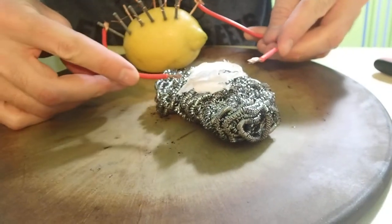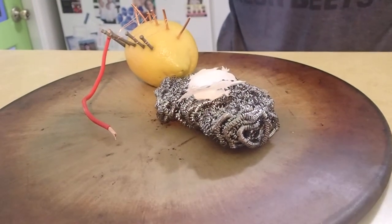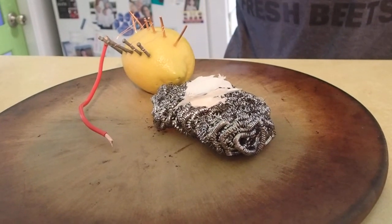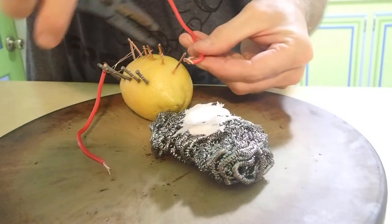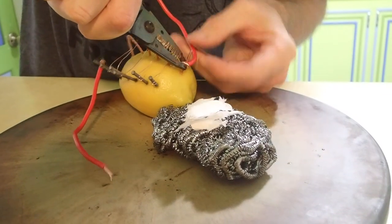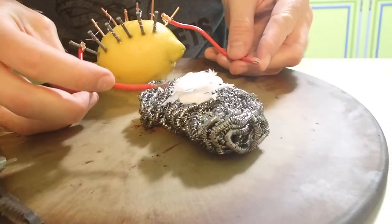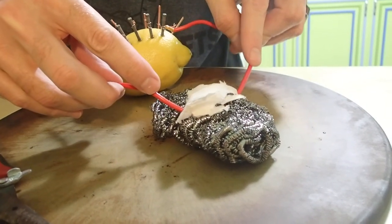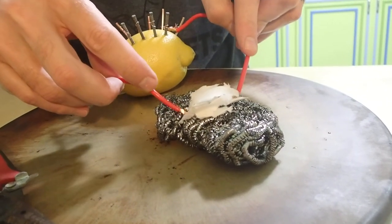Okay, I think we're good. Let's try this again. Trial and error. Okay, hopefully we're good now. Let's try it. And I am not getting a reaction.